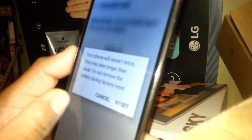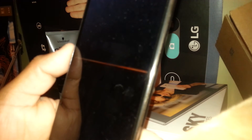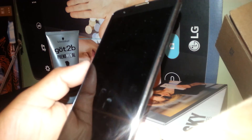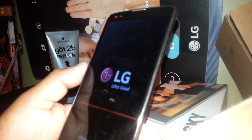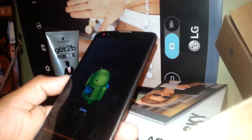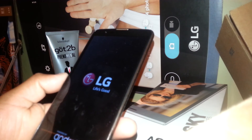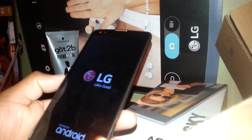Your phone will restart twice — this may take longer than usual. It's going to take a few minutes. Hit Reset and your phone will power off and on, and after a few minutes it will take you to the main screen to select your language, register Wi-Fi, insert your SIM card, register a Google account, and so on.